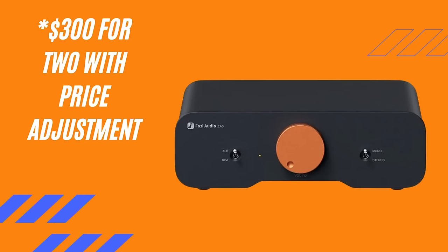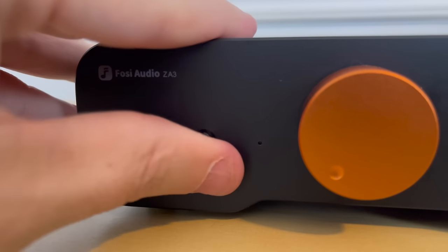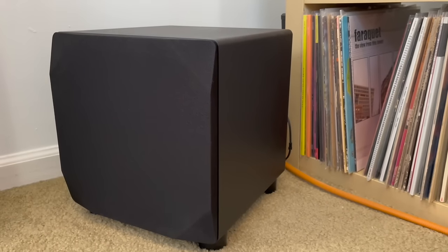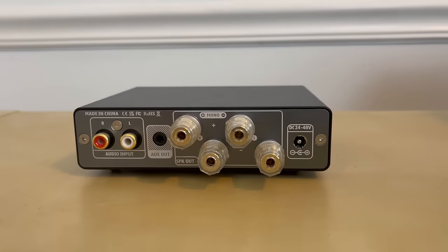You are getting extra benefits with the ZA3 — for instance, you're getting XLRs. Now if you're someone that has no interest in XLR, you may just think you're fine saving money and getting the A07 Max. However, keep in mind that the ZA3 is a wonderful user experience if you're using the subwoofer output with that volume control extending down to the sub. Whereas if you are saving money and using the A07 Max as monoblocks with a sub, you're going to have to adjust the sub volume separately every time, since the volume knob on the A07 Max does not extend down to the subwoofer.